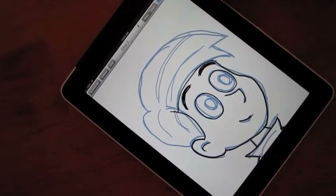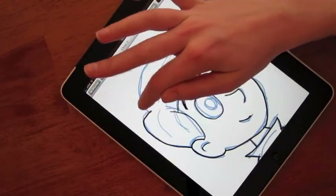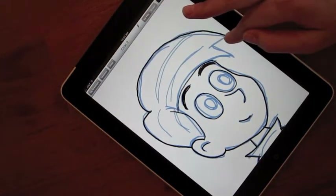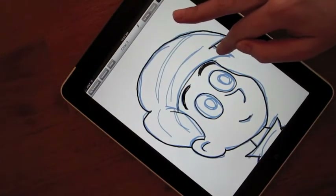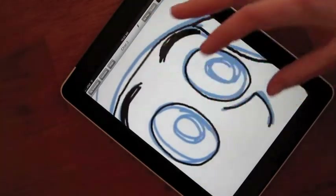Next, you switch to the ink pen and go over the lines you want to keep. You can zoom in as needed for the detailed work.